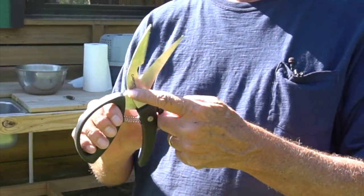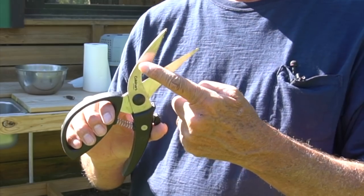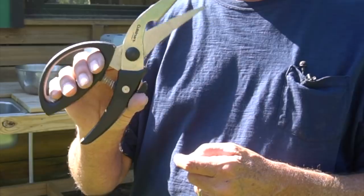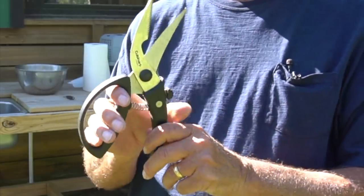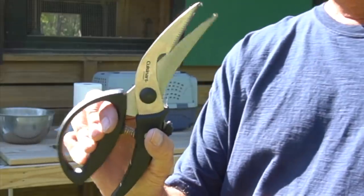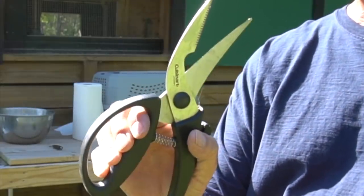I think we have these shears on our storefront on our Amazon link on the back of our channel. So if you want to get a set, go use our link because we would appreciate you supporting us in that way.